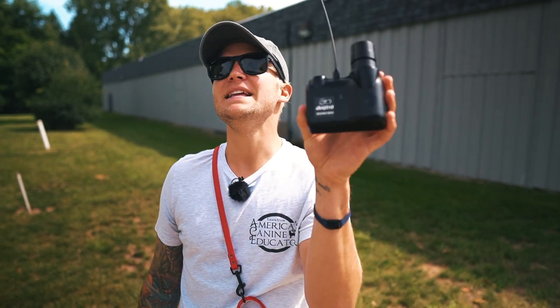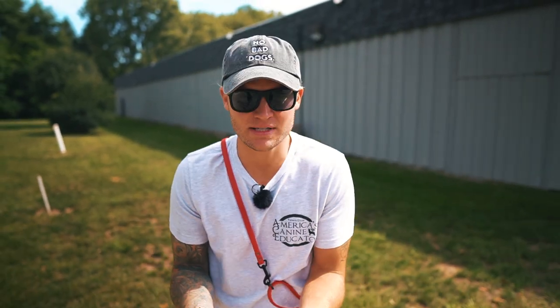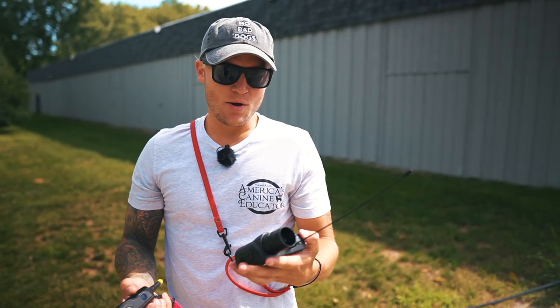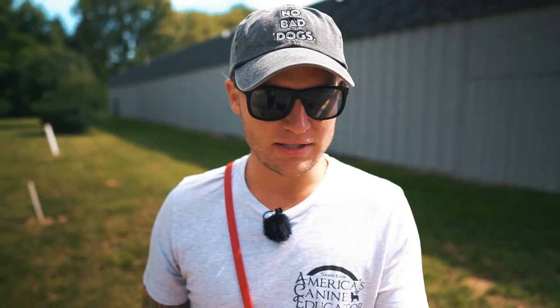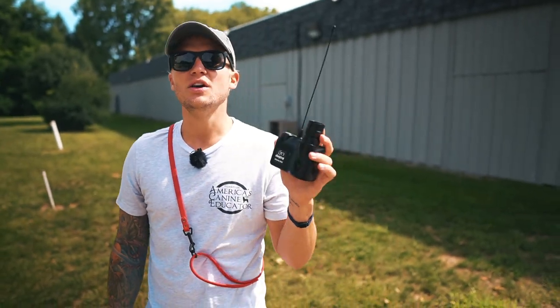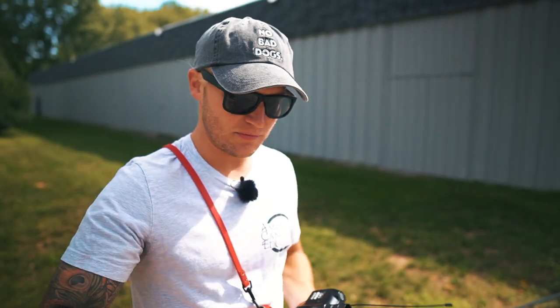Dogtra makes this sound box, and it's invaluable to my clients as well as myself. It lets you know exactly when I'm using the e-collar and when I'm not. One of the biggest faults most dog owners and some trainers have is being unable to clearly communicate to others when pressure is on and off. Every single time the e-collar comes on, you'll hear this sound. This is not a correction device — it's a communication tool for this training lesson.